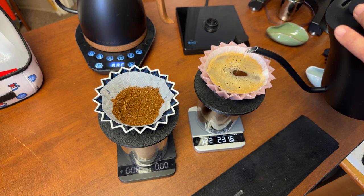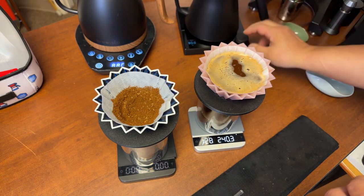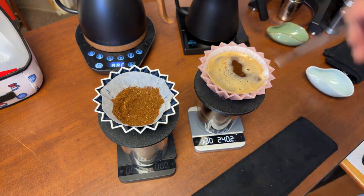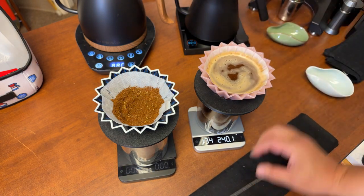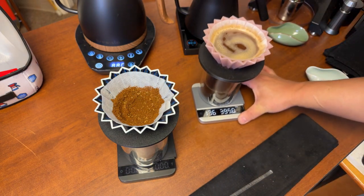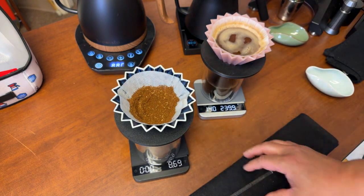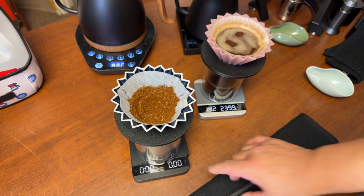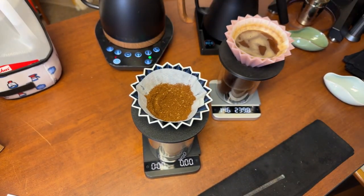Maintaining the water level all the way up to 240 — there we go. Then I give it a quick stir and that's it. That was the homemade water brew. Now let's work on the Third Wave Water, just bringing the temperature up.